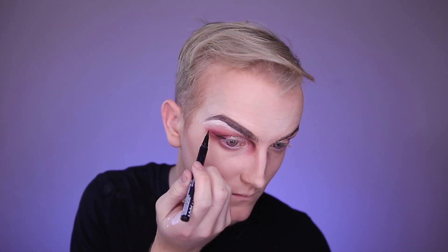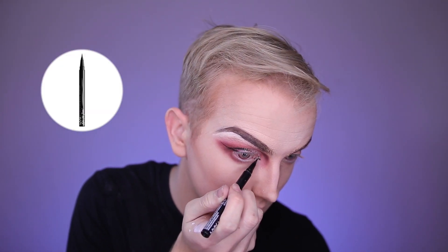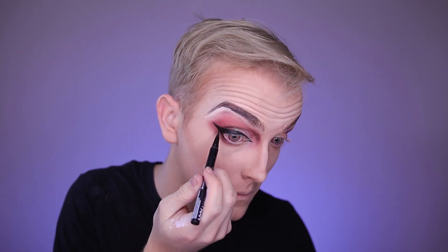For eyeliner I'm of course using the Epic Ink Liner from NYX Cosmetics, doing a double cat eye in both the inner and outer corners of my eye, and bringing some of that outer corner liner underneath my eye as well.